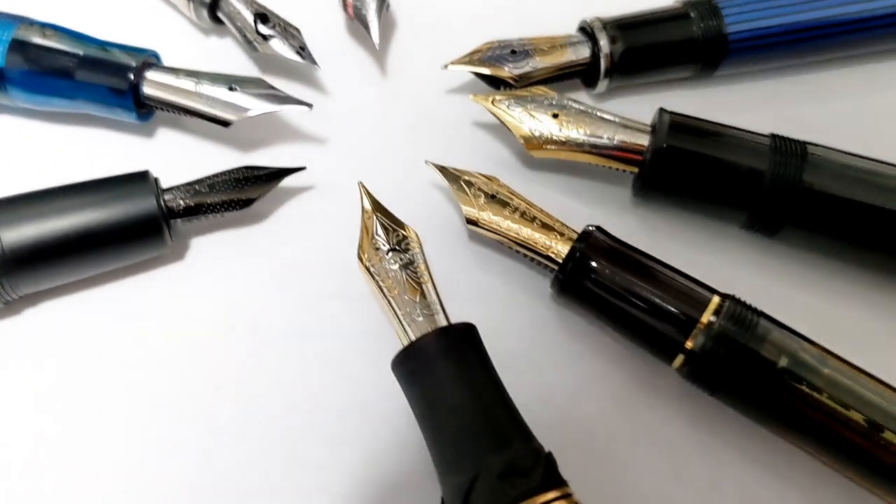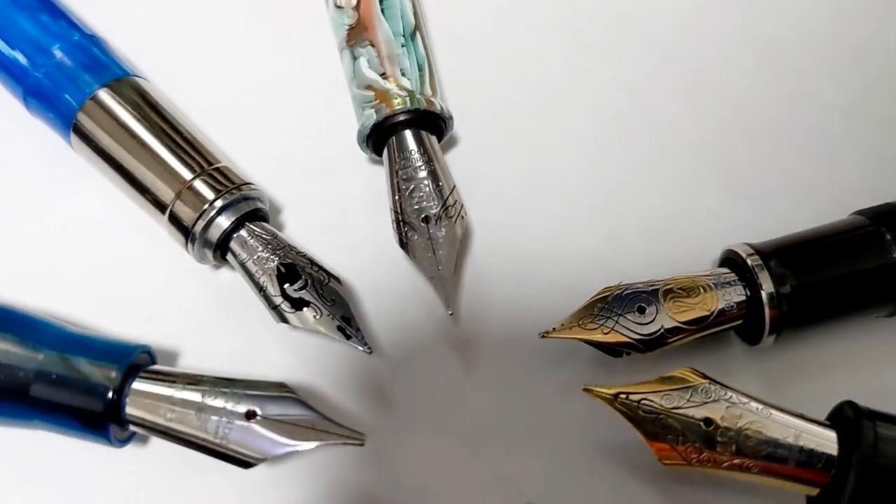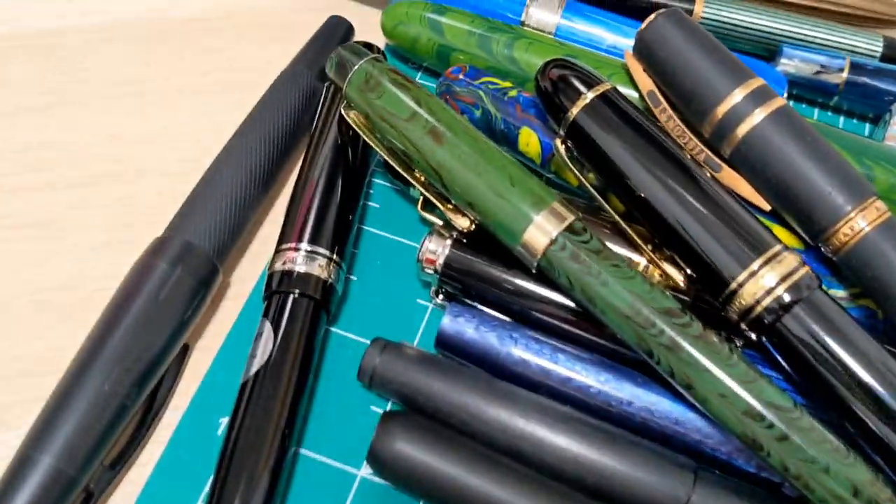It took so long to set all these pens up, let's just go around the block one time. We're gonna have even more pens to compare, but maybe you're wondering: is it worth the price?